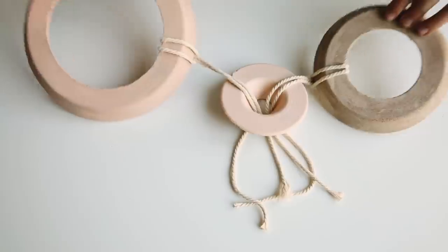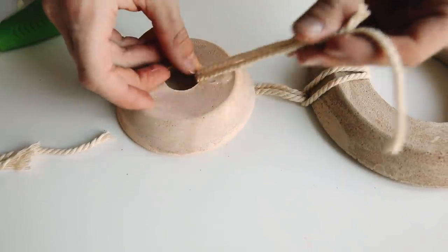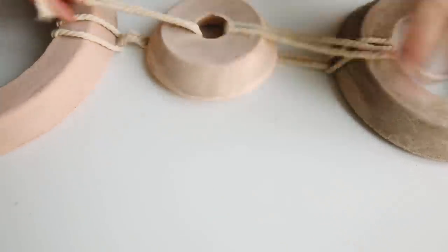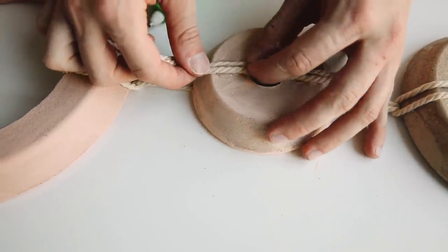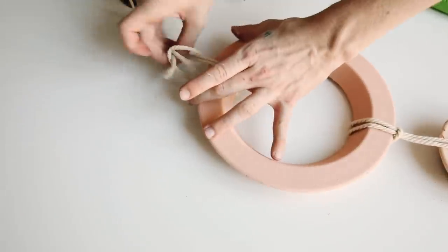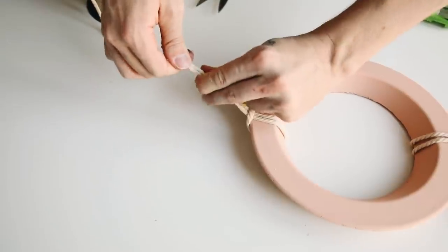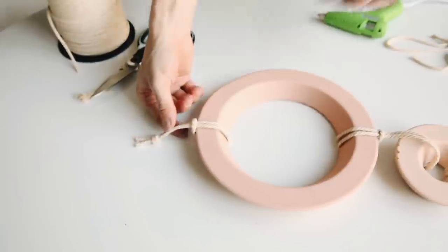I wanted a very clean finish, so I flipped it over and used hot glue on the back side to glue the rope down to the back of the smallest loop, repeating on both sides. That way when you flip it over there are no knots showing — it looks super smooth and level. Then I added a loop of macrame cord to the top, tied a knot, cut off the excess, and this wall decor item was finished for just $8.